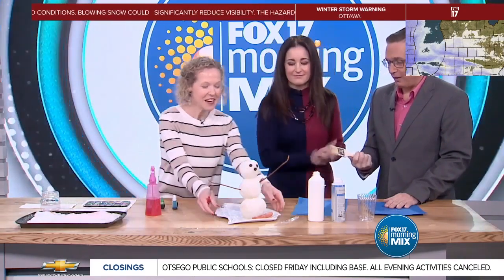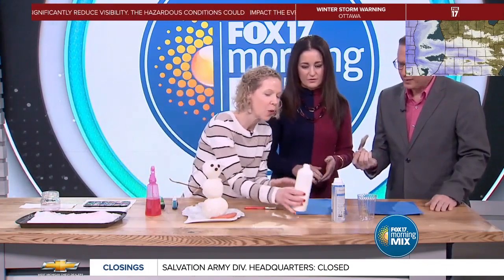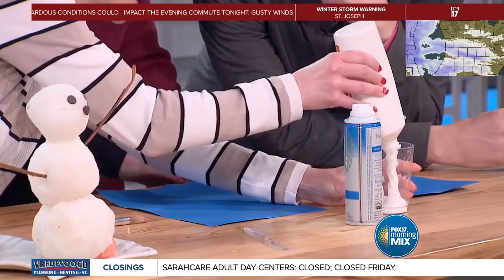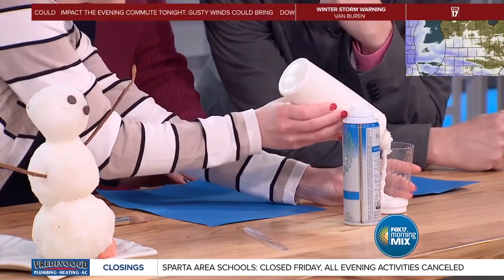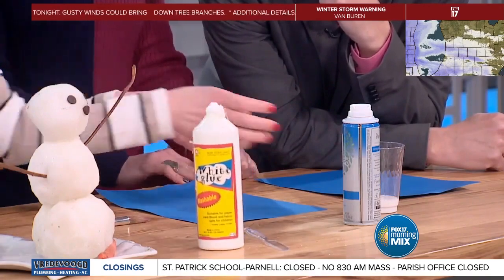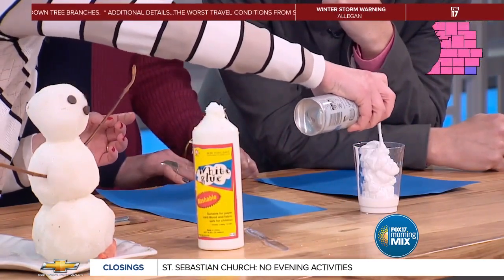Finally, not everybody wants to go outside, so this is more for the indoor crowd. We can still do snow! All we're going to do is take one part of white school glue and put that in, then use two parts of shaving cream and put it all in there.